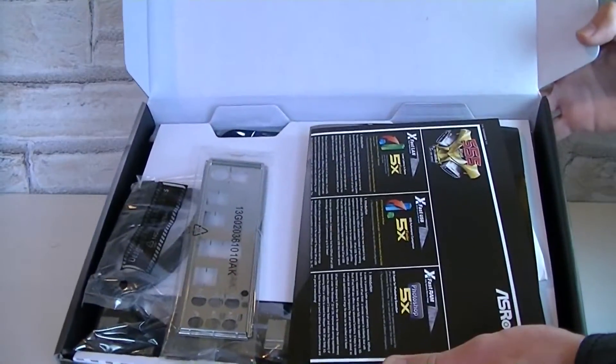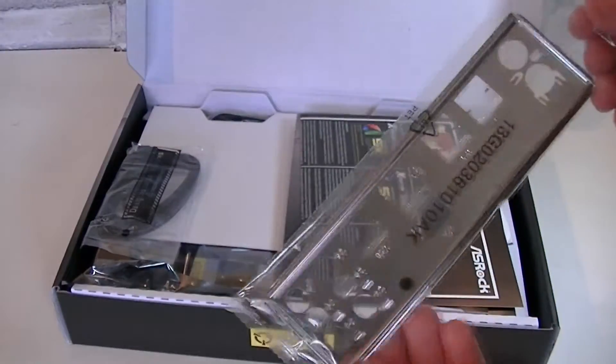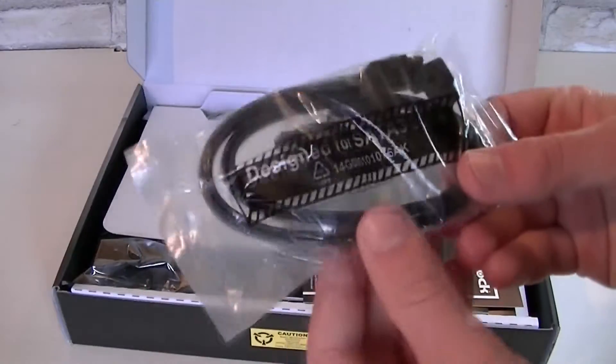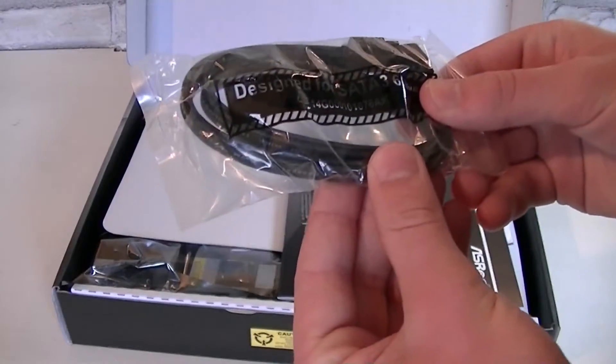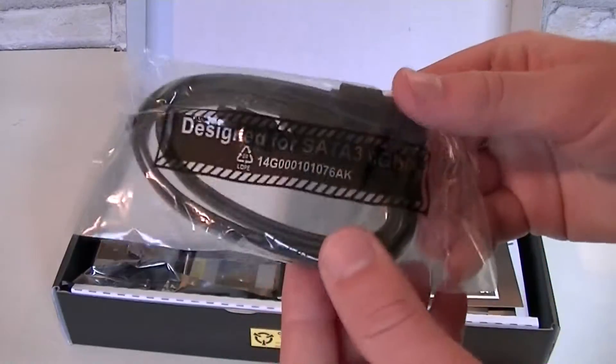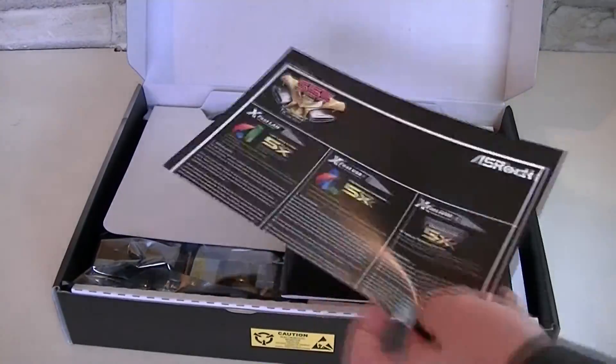Now when we open the box, this is what you get. Here's a standard I/O shield — not color coordinated at all. It's made cheap, but it's okay for the board at this price point. Then here are two SATA 6 gigabit per second cables. That's very nice, but unfortunately that's all you get for SATA cables. With just two cables, you will probably need to buy extra cables.